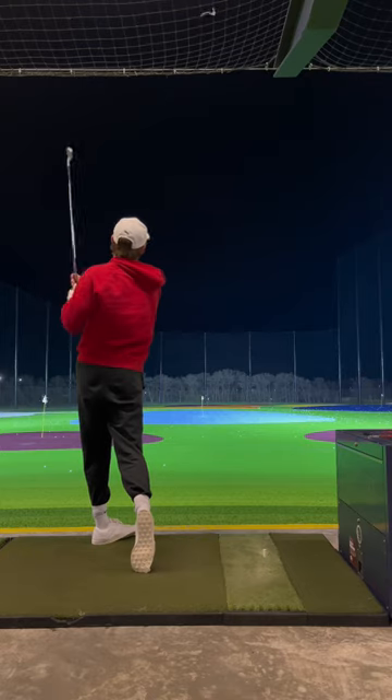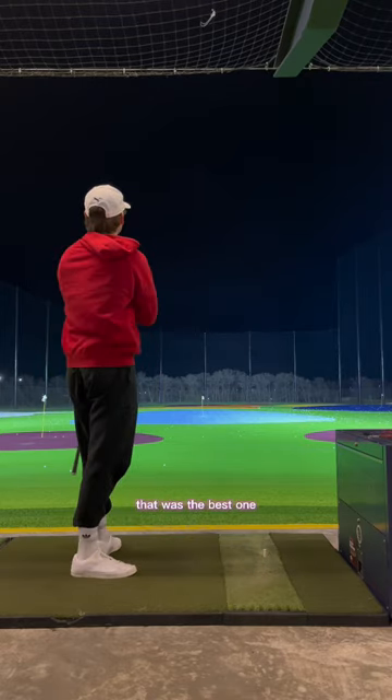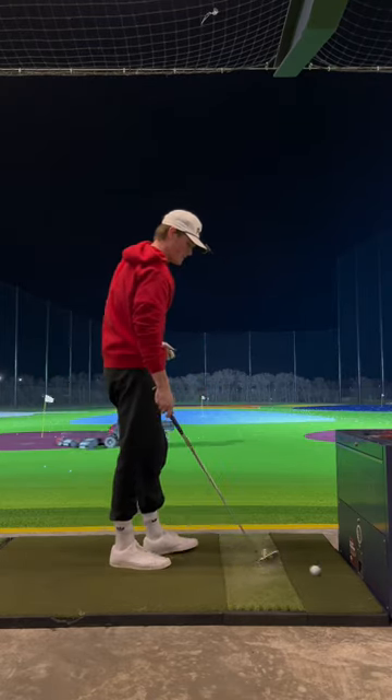There we go. That was the best one. That felt good. Two more balls.